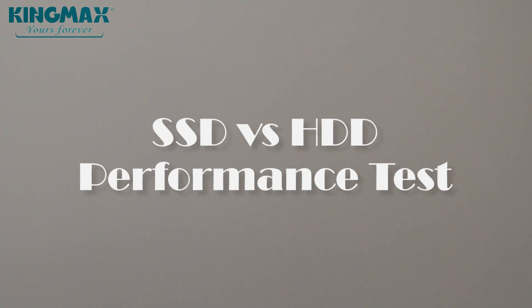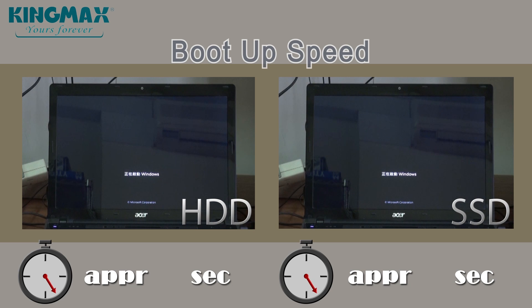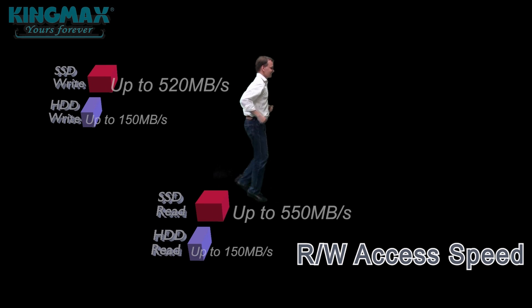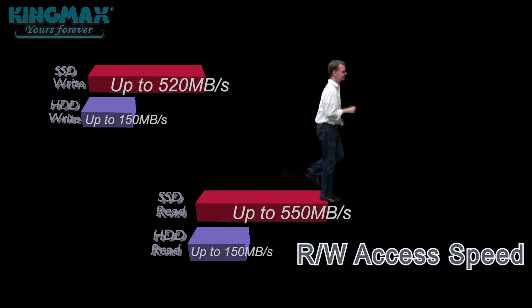Now let's have a closer look at how conventional HDDs compare to advanced SSDs performance-wise. Even the initial boot-up time with KingMax is already considerably faster. For access speed, KingMax SSDs are 3.5 times faster than conventional HDDs.